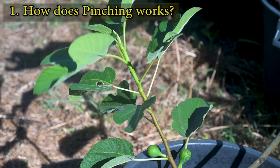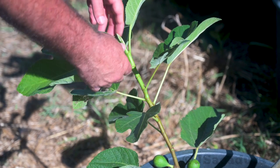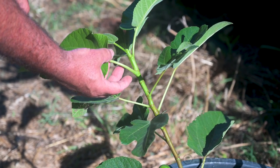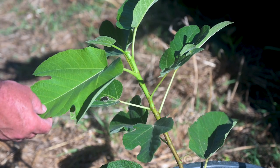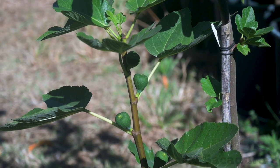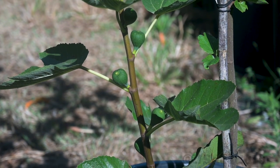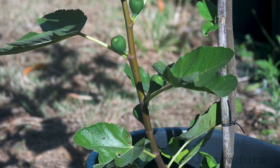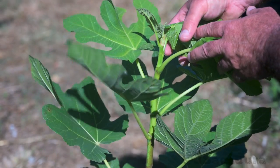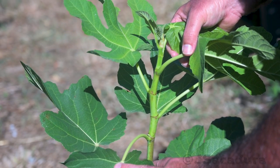When you pinch the tip of a branch, it will stop vertical growth and will promote side branching. This happens because removing the tip will also remove the cells that are producing auxins, a type of plant hormone in the meristematic growth area. This group of plant hormones, produced in the tip of a branch, promotes stem elongation and will also inhibit the growth of lateral buds. This is called apical dominance and will limit the development of lower branches, concentrating the energy for growing in the main branch.